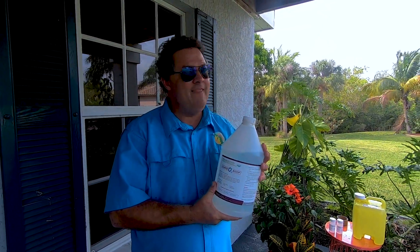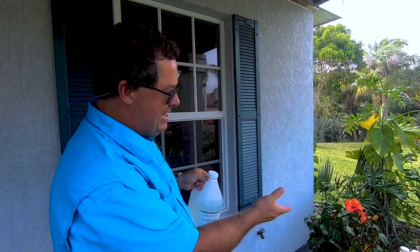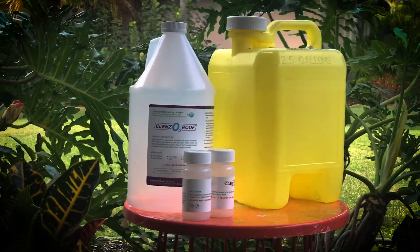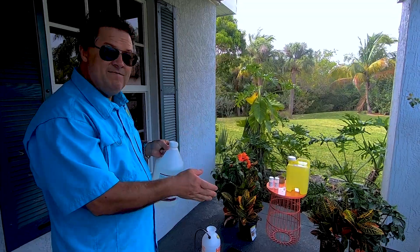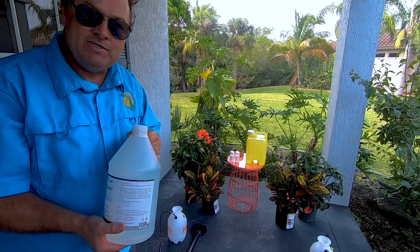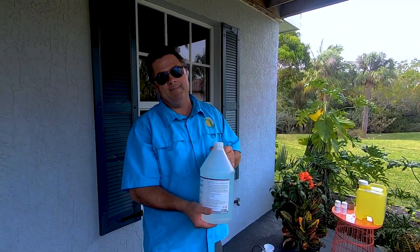There's one huge benefit with this product, and that is that it doesn't kill vegetation. So we are going to do a test today, and we're going to show you our Cleanso Roof versus sodium hypochloride. We've talked to a lot of you out there, and we've come up with the perfect situation. We're going to mix 50-50, we're going to use our product, spray the bushes, set up a time-lapse camera, and show you what happens.